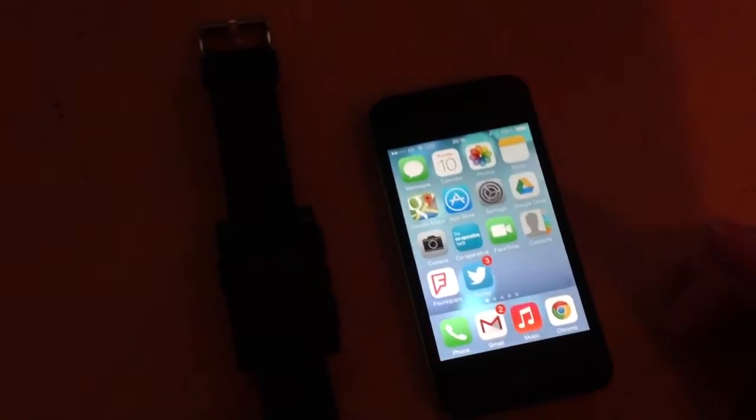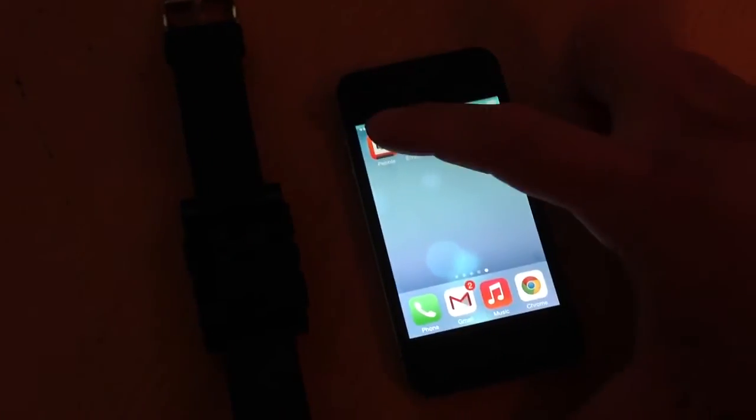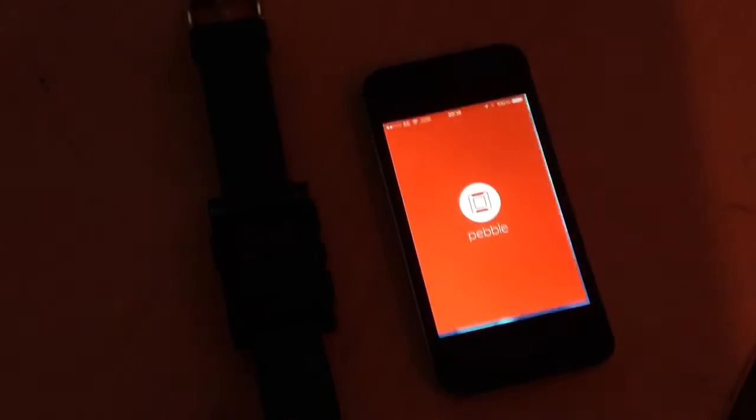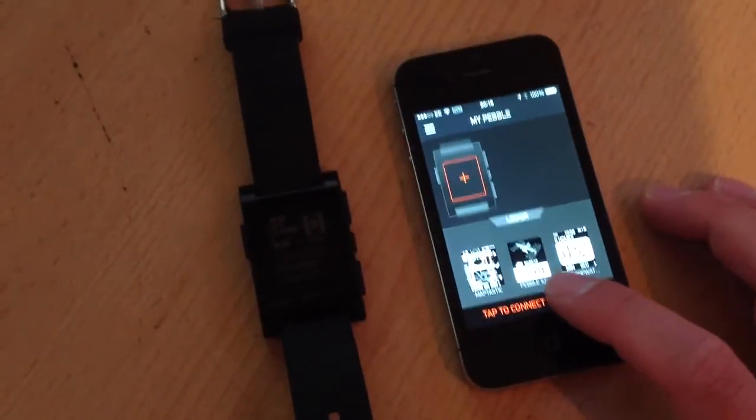Now what we're going to do is go back to the Pebble app and relaunch it. Now it's really important that you've closed it beforehand. So we're going to launch that. And what's going to happen now?